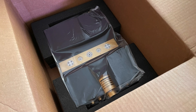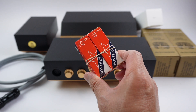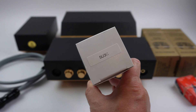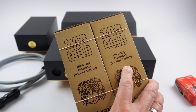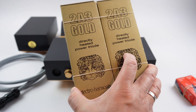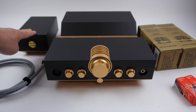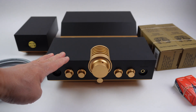Now that you have your WA-23 Luna out of the box, let's take a quick inventory of other items included. You have a pair of 6C45 driver tubes, one 5U3C or equivalent — which can be a 5U4G or a 274B rectifier tube — and a pair of 2A3 power tubes. We have Electro-Harmonix here, but yours may be a different brand depending on availability. Next, we have the custom umbilical cord for the power supply unit, and then the power supply unit itself, and last, the WA-23 Luna headphone amplifier and pre-amplifier.